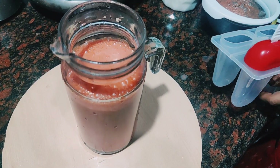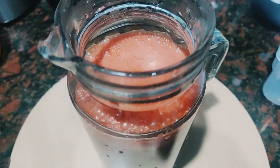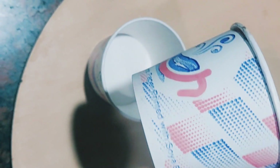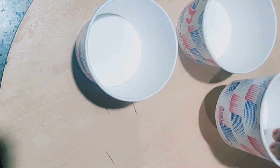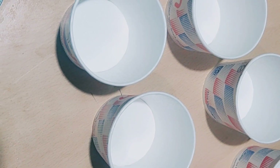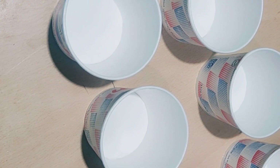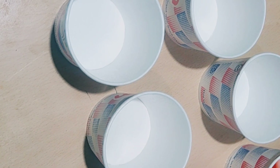I will put some paper glass on it. I am going to put a paper glass on it. We used to put a mold in the paper glass.